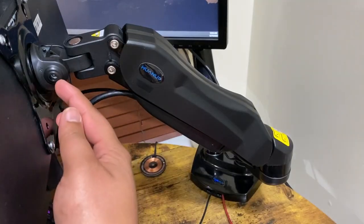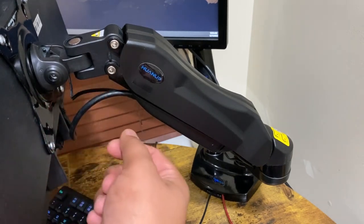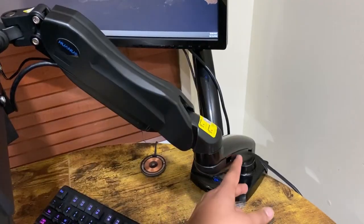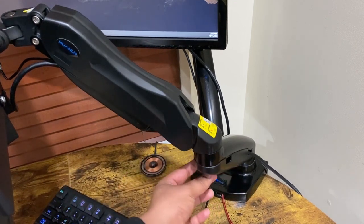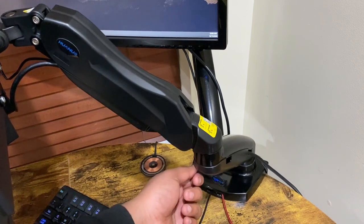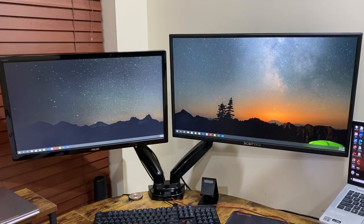Over here you can see that we have our tilt adjustment, so you can use the Allen key clockwise or counterclockwise to adjust it to your needs. And your swivel adjustments are going to be down here — there is a screw down here that you adjust the same exact way with a screwdriver, whether you go counterclockwise or clockwise. So now that we have our full motion desk mount installed on our desk, let's go ahead and go over some of the features.